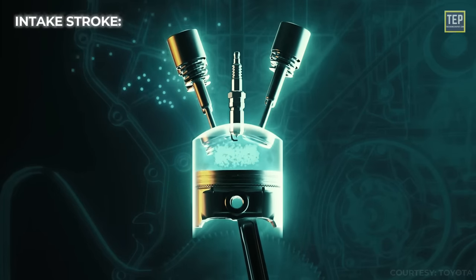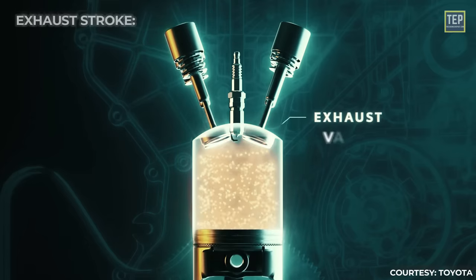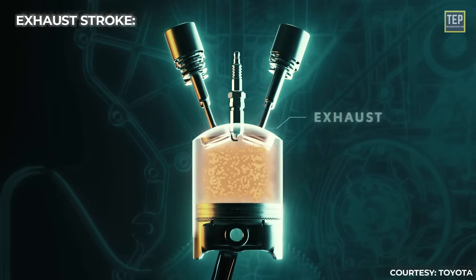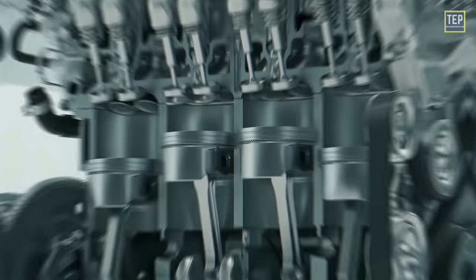During the intake stroke, the intake valves are responsible for controlling the flow of the air-fuel mixture into the combustion chamber. During the exhaust stroke, the exhaust valves regulate the flow of spent exhaust gases out of the combustion chamber. By coordinating the timing of valve openings and closings, the valve train ensures efficient combustion and optimal engine performance.